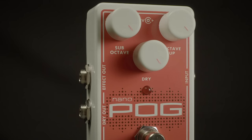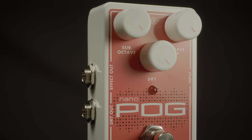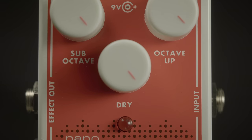This is the ElectroHarmonix Nano-Pog. It's a polyphonic octave generator. It gives you the ability to have an octave below your original signal, an octave above your original signal, and the ability to blend in your dry, unaffected signal.